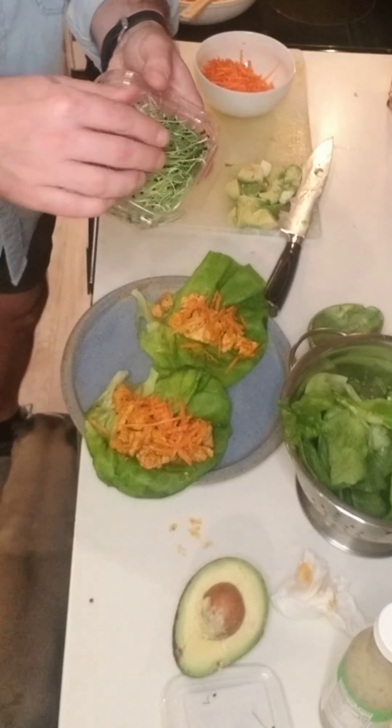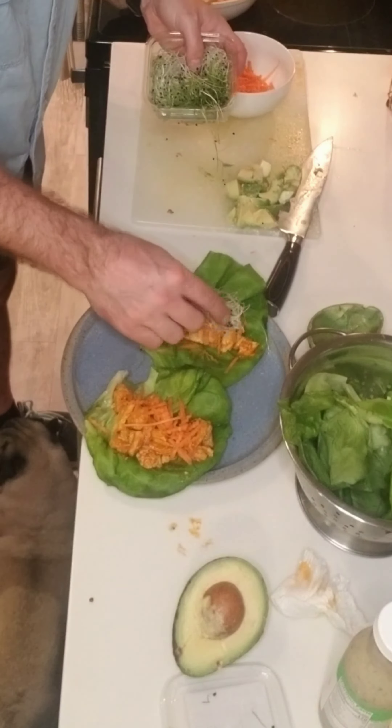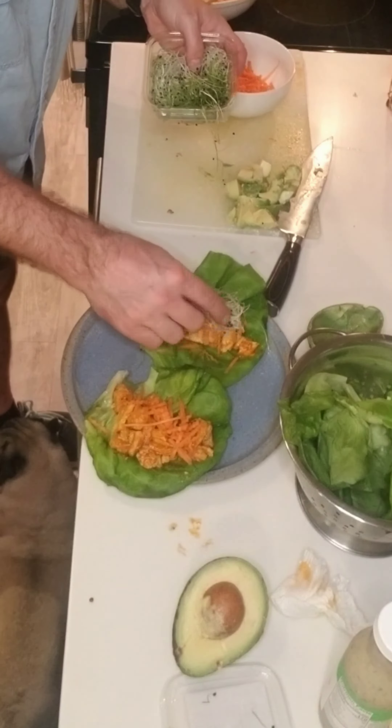Preheat the oven to 400 degrees and bake the chicken breast for 25 to 35 minutes, depending on their size. When the chicken is finished, cut it into small bite-sized chunks. Then add the chicken to a pan with ghee on your stovetop. Add a little pepper and crisp it up before adding more Frank's Red Hot.